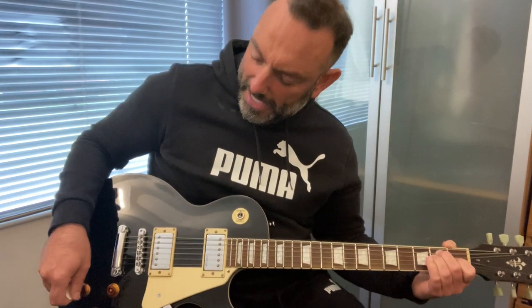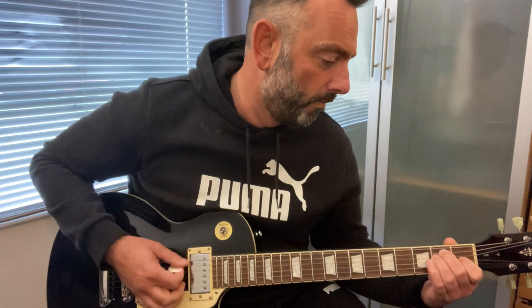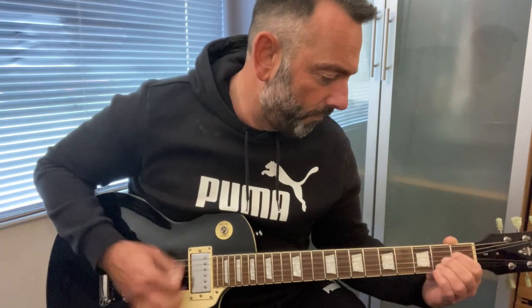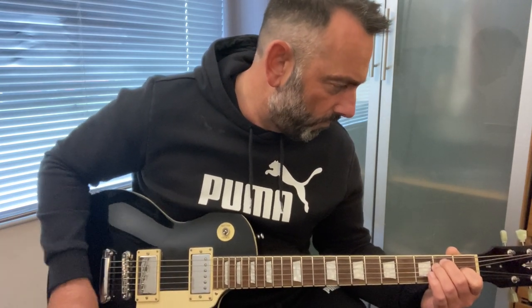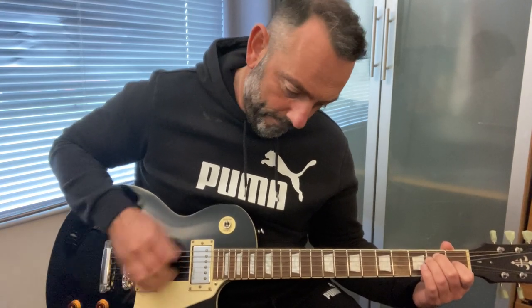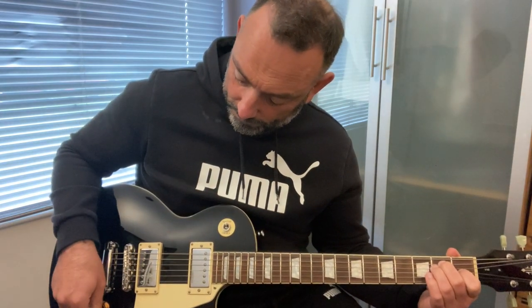Yeah, that works okay — a little bit of top, middle, and bottom. At least it does do something. Then on the bridge pickup — tone all the way up, then about half. The tone is a bit more responsive on the bridge, maybe — or about the same. Anyway, the tone knobs work, and the volume knobs definitely work as well.